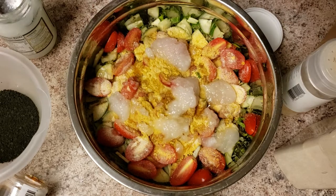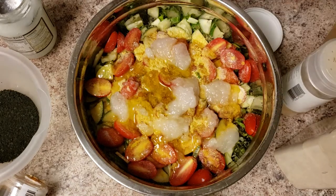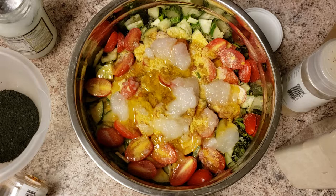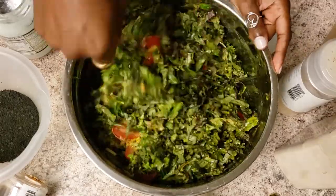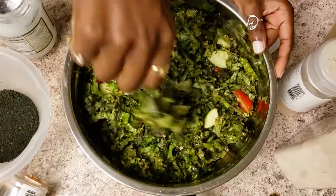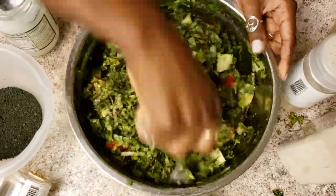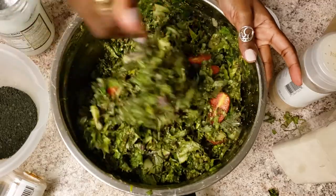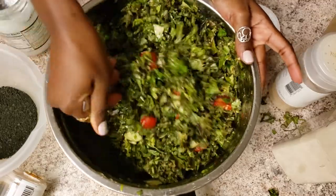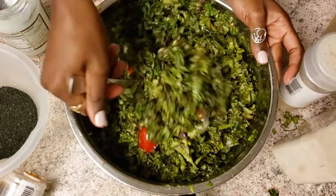And last but not least, some olive oil. I'm going to mix up everything and add as needed, because I season everything to taste — which is why I don't measure. I'm probably going to add a little bit more olive oil because this is a lot of salad, so even though it looks like I put a lot, I really didn't.